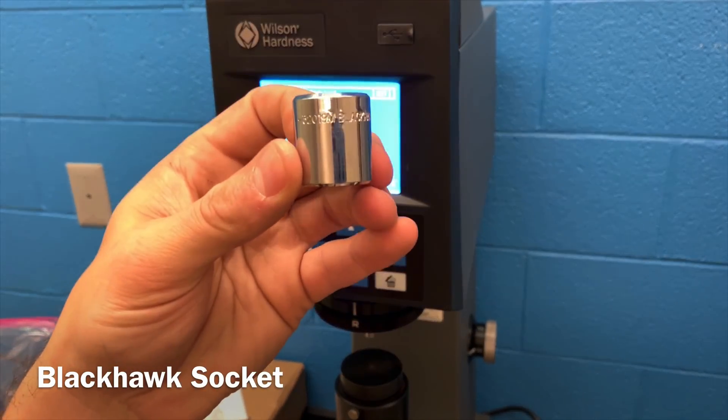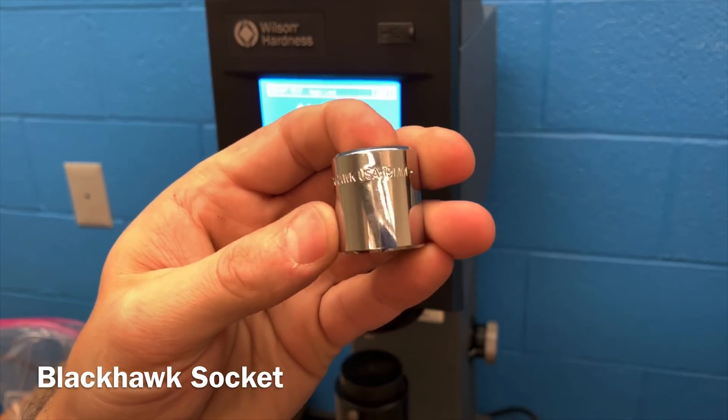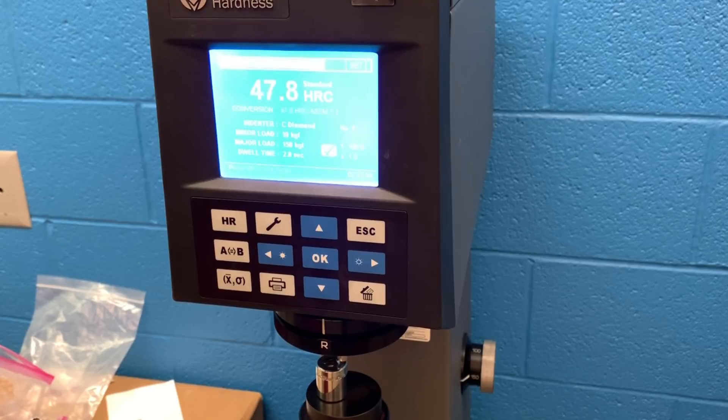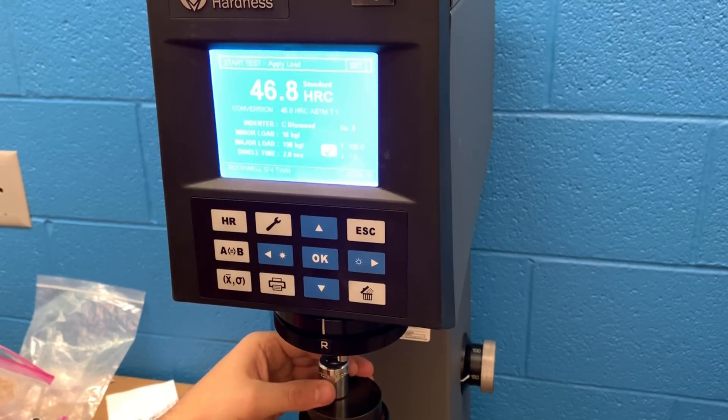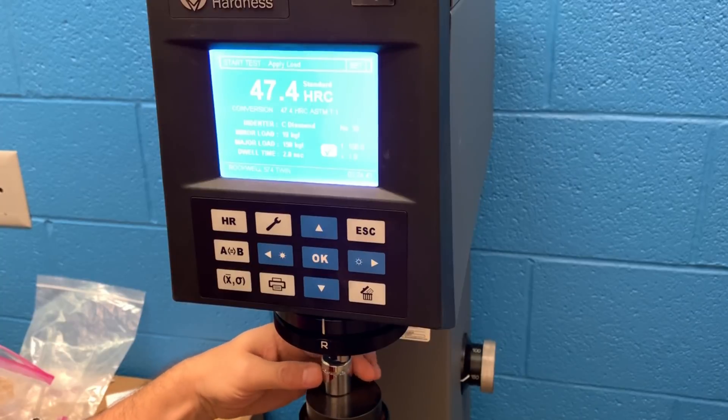Here we have a Blackhawk USA made socket. Stanley Black and Decker bought out the Blackhawk name, and some of these products were rolled into the Proto line — they still exist today but are a little different in manufacturing. The hardness numbers are producing nice high Rockwell numbers in the 46s and 47, which is a pretty hard socket. I think of it as an industrial socket — the sidewalls are slightly thicker, but it has held up very well for me. I've probably had that socket for at least 15 years and the longevity has been really, really good.